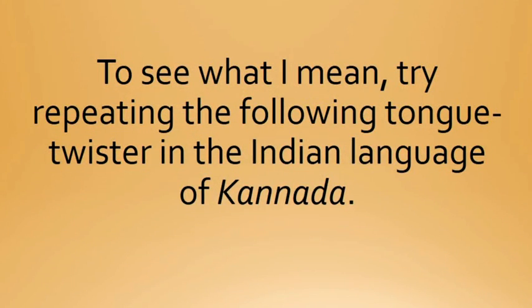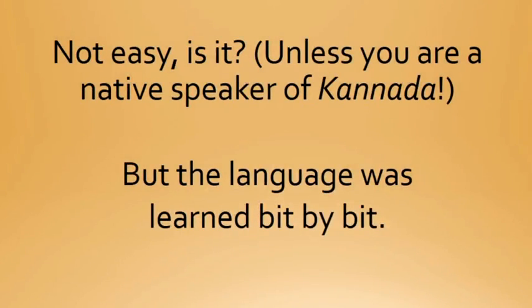To see what I mean, try repeating the following tongue twister in the Indian language of Kannada. Hi, I'm Shilpa Konkani. I'm a native speaker of Kannada, which is one of the oldest languages spoken in India. Today, I'm going to share a tongue twister in Kannada. Not easy, is it — unless you're a native speaker of Kannada — but the language was learned bit by bit.